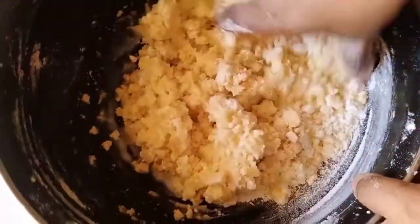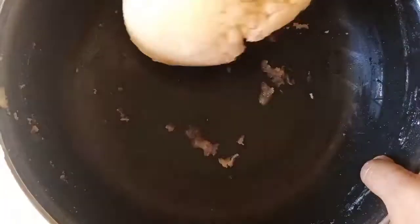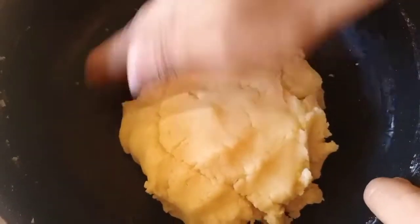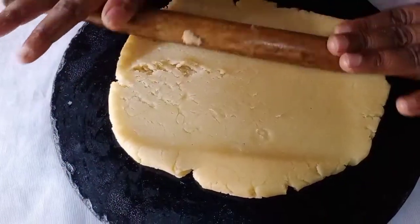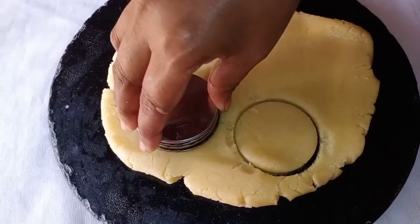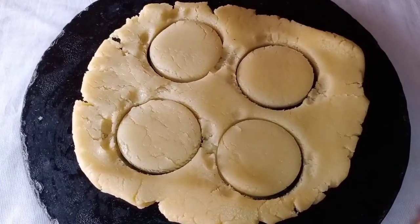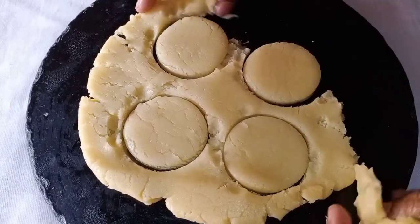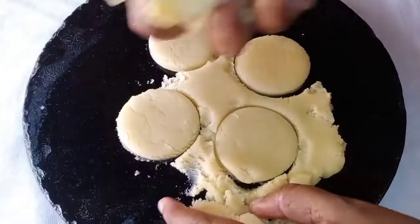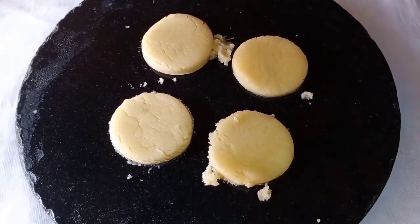When we put the dough, we mix it well. We put the dough and mix it well for a few rounds. We round the dough and add the biscuits in the round.